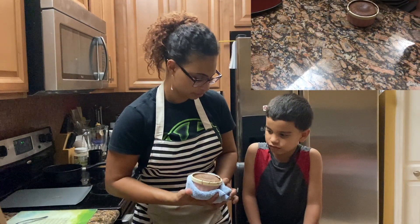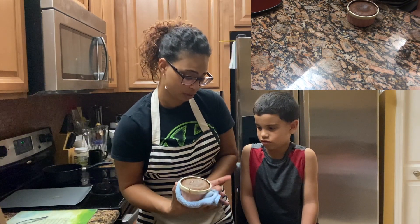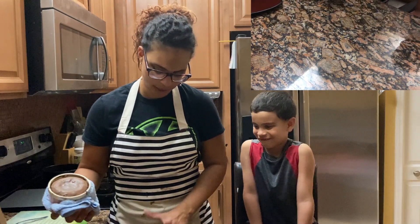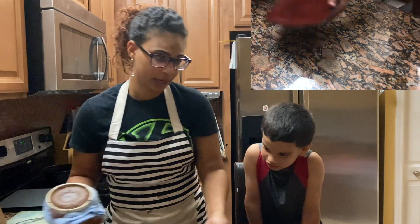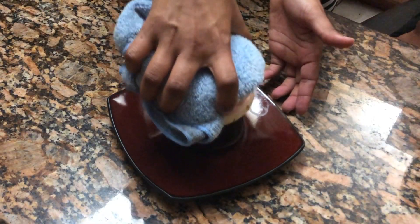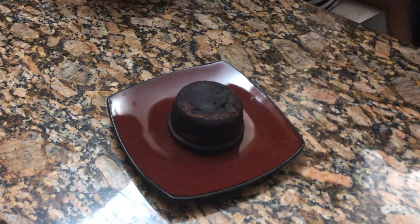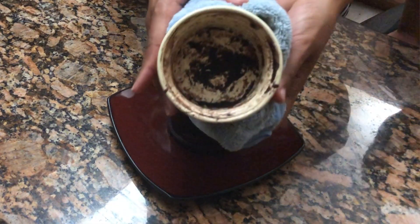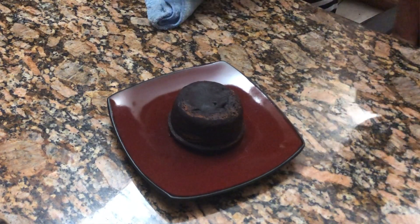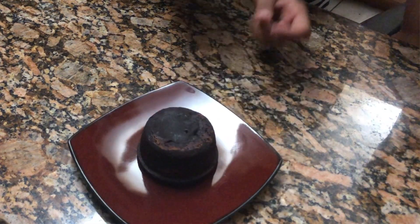We're going to take our ramekin cup very gently — you can't hold it because it's extremely hot. We're going to take our plate, smooth it out above the plate, and flip it. Hopefully it slides out — oh, look at that! Nice and clean on the inside because it slid right out just like it was supposed to. That is hot — let's see if it's going to be molten lava!